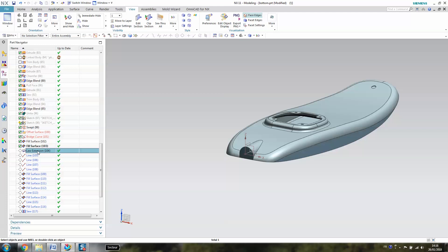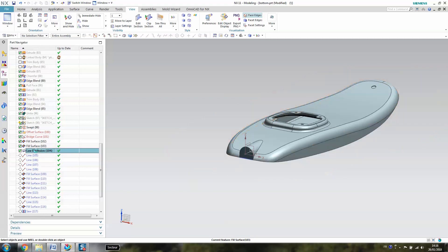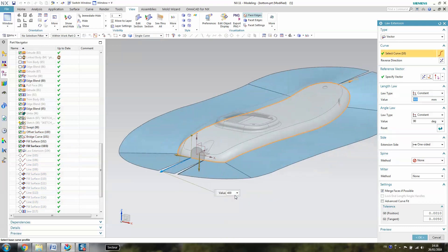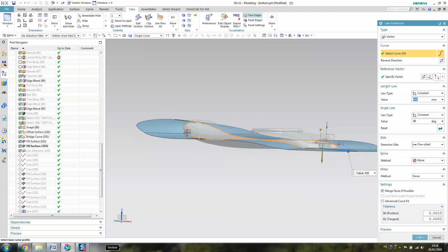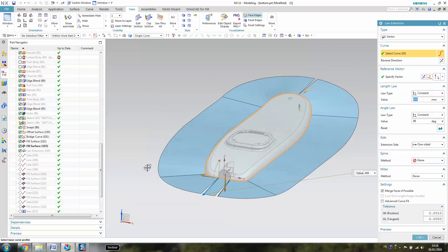This function will help us to create the flange, as you can see here. The flange has to be perpendicular to the Z axis, because as you may be aware, the Z axis is the tool axis normally on your milling machine. So what you need to know is to have a perpendicular flange everywhere. The Law Extension can perform this operation — it's perpendicular to the Z axis everywhere. When you have to specify the vector, you need to specify the Z axis. You might need to change direction.